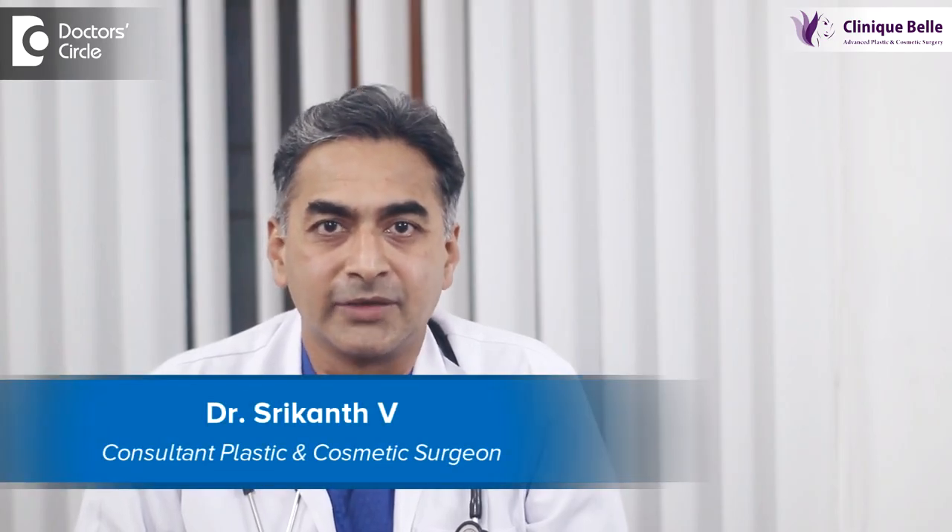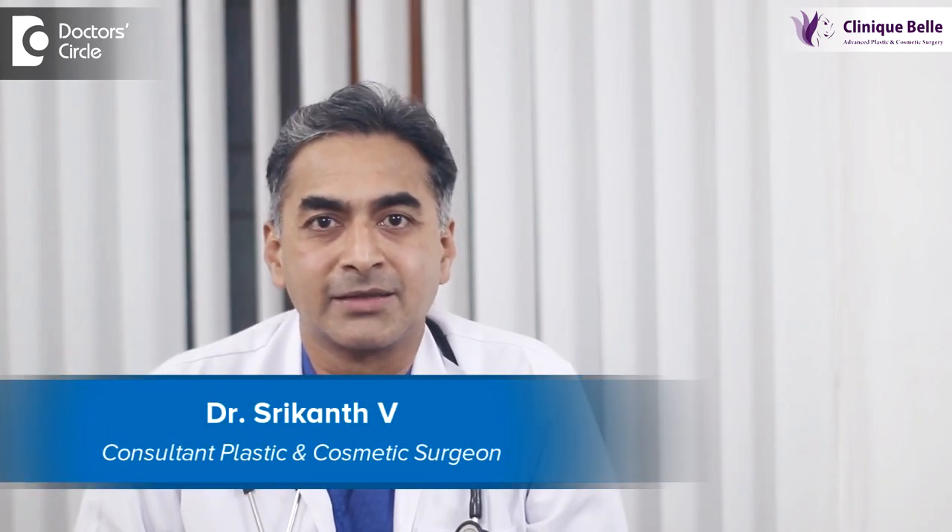Hello, I'm Dr. Srikant Vee. I'm a practicing plastic surgeon. I practice at Manipal Hospital and at Clinic Well.